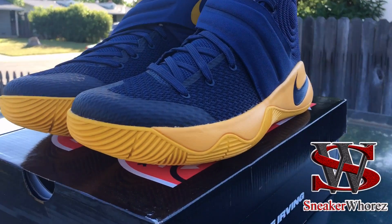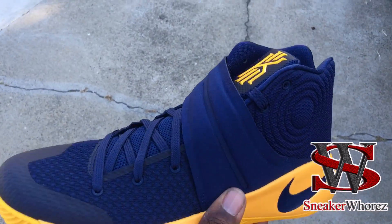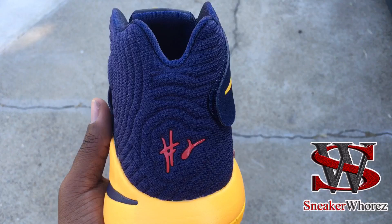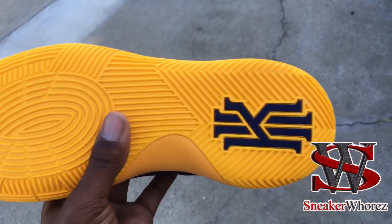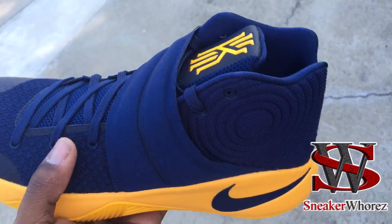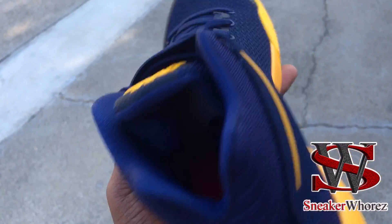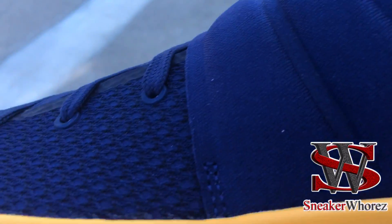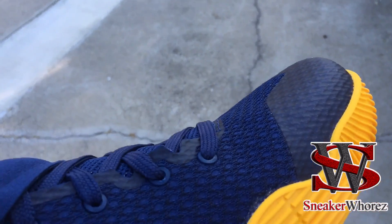Let's get into the shoe. It's real simple — midnight navy upper, mesh, with true red on the logo on the back and on the sock liner. Unfortunately the camera can't pick it up that well. Then you got the clear yellow midsole and outsole, the yellow Kyrie logo, and the yellow Nike swoosh, with an italic blue Nike swoosh on the midsole.